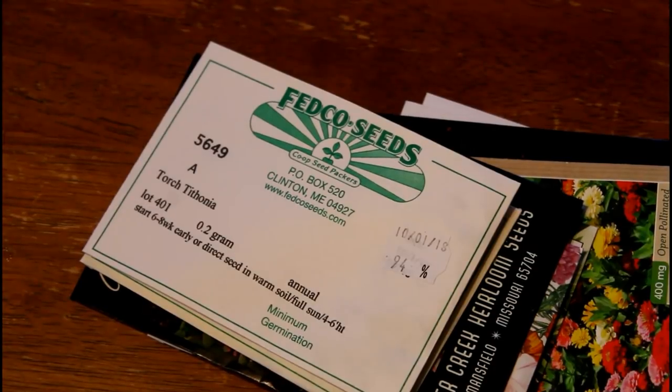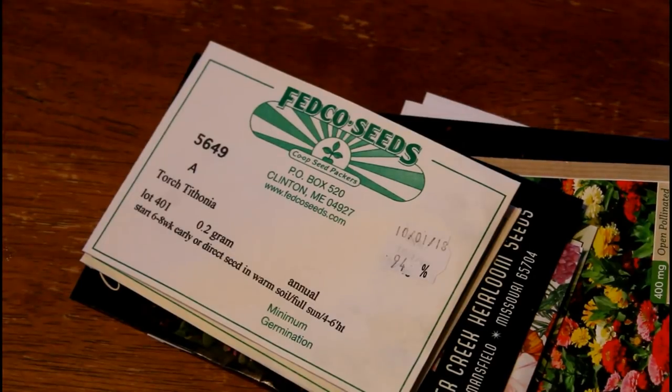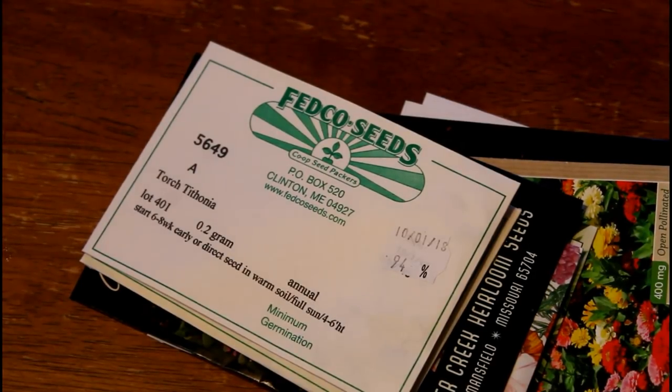It is a pretty common question that I get here on this channel. People ask, 'I've never grown a cut flower garden before. Where do I even start? Is it too late? What do I do? Help me.' So with this video, I wanted to make a really quick, simple video talking about the flowers that I first grew the first time I ever tried to grow a cut flower garden.